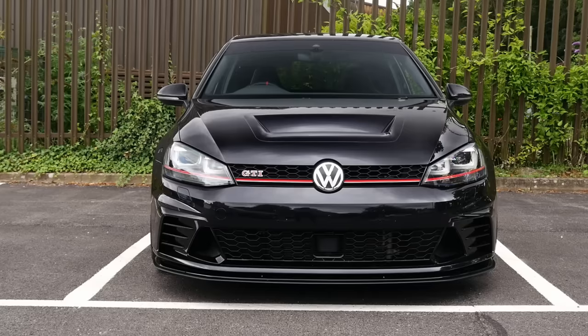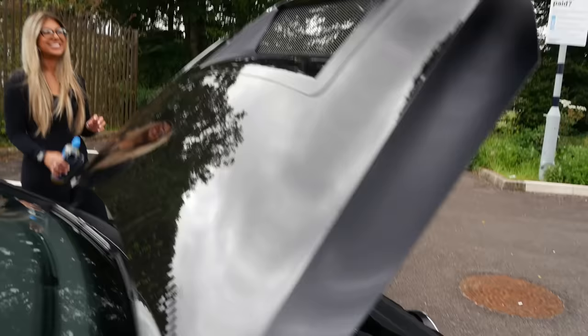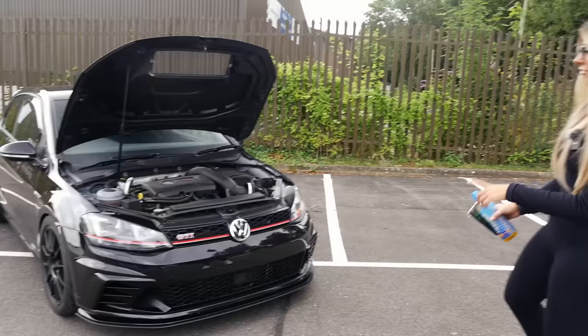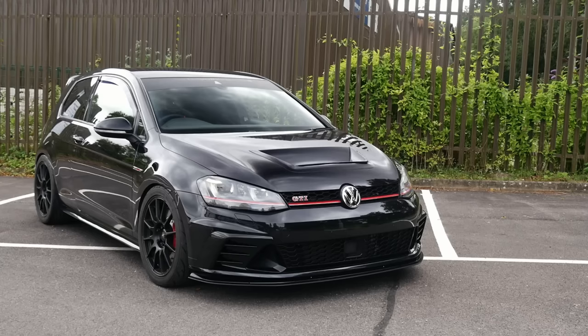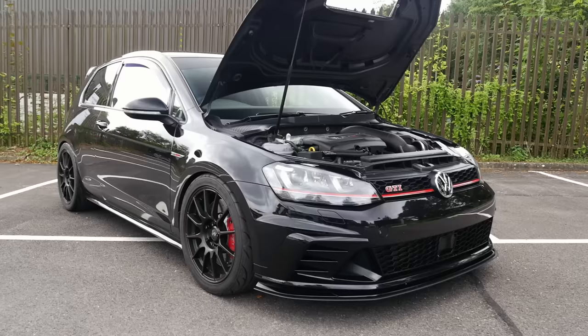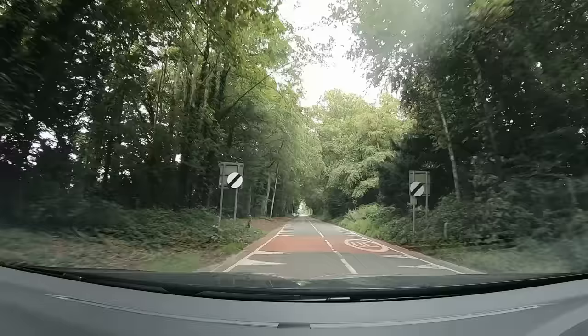There's also a genuine TCR bonnet vent from Area Motorsport — it does serve a purpose helping with cooling and looks menacing from the front. On the Mark 7 it makes it look a bit chunkier. A Riga splitter lip sits below the standard Club Sport splitter to marry up the front with the rear aero. Overall it's a mega-looking thing, and with that walk-around done, it's time to fire it up and go for a spin.